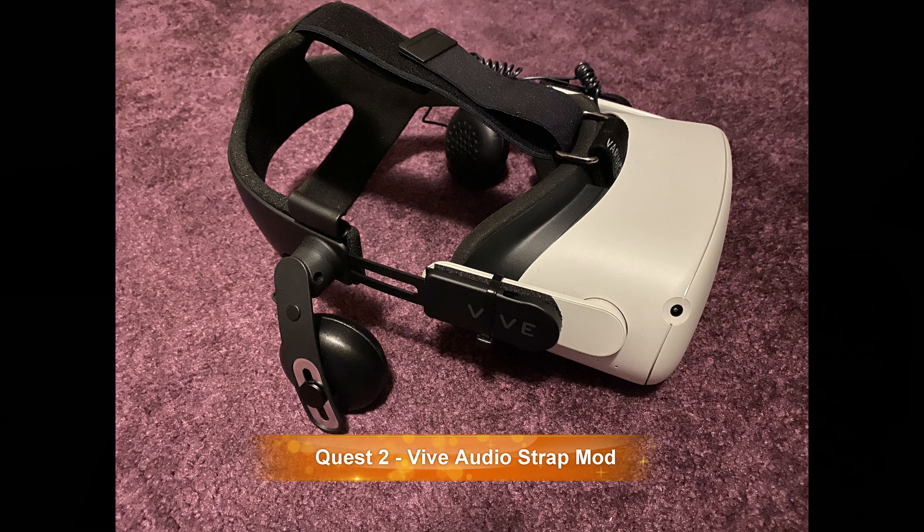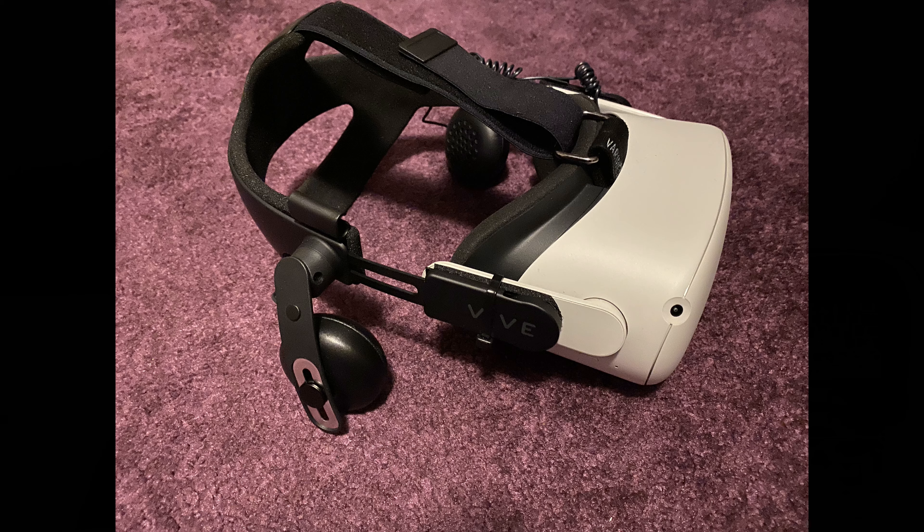I have the Oculus Quest 2 and the Reverb G2. Both have phenomenal resolution. The Quest 2 will also work on a link cable with the PC so you can get an even higher relative resolution, but not as high as the G2. The G2 is streets ahead of any of the other headsets, and in my opinion the G2 is the go-to headset for the flight simulator.